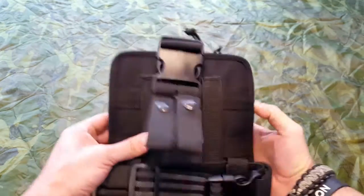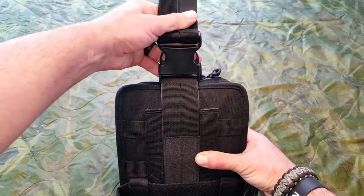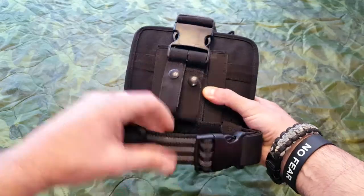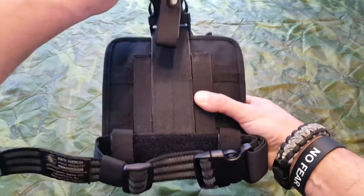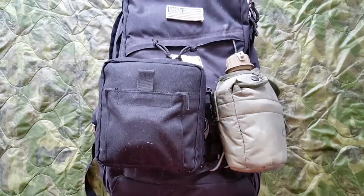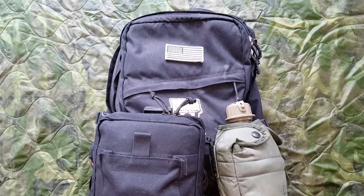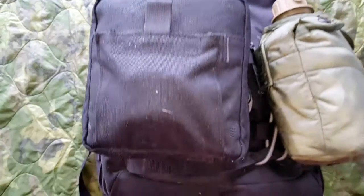There are actually three ways you can attach this, and probably more if you're creative. You can attach it to a duty belt or a tactical belt. You can also attach it to your leg — it does come with a second strap, but I took it off for my purposes. And as we discussed, it can attach to your MOLLE setup, which is what I usually prefer when I have it with me in the field.